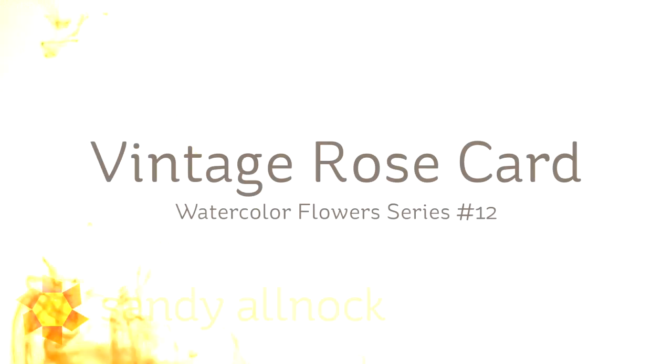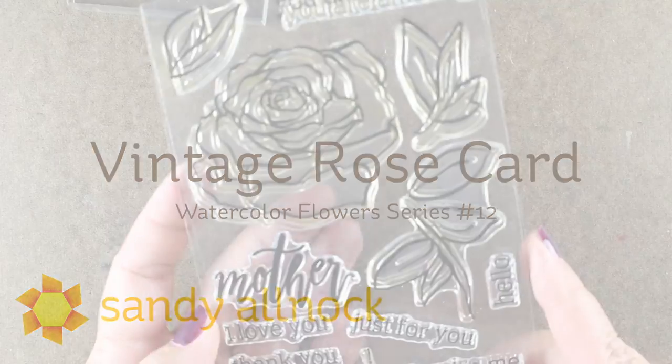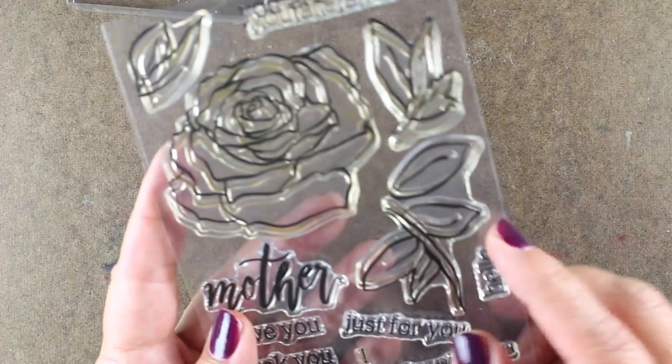Hi there, I'm Sandy Alnach, artist and paper crafter here on YouTube, and I'm bringing you a Vintage Rose card today, which is number 12 in my Watercolor Flowers series. Never thought I'd get to number 12, and I'm using the Penned Rose stamp set from Altenew.